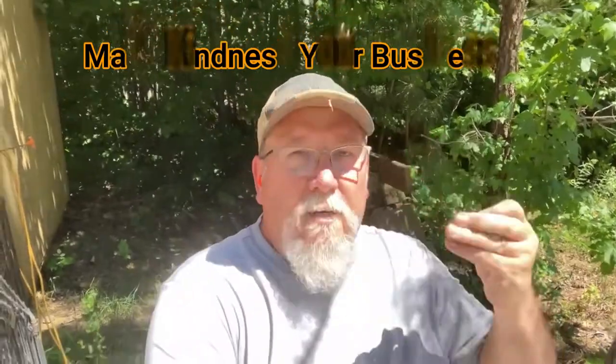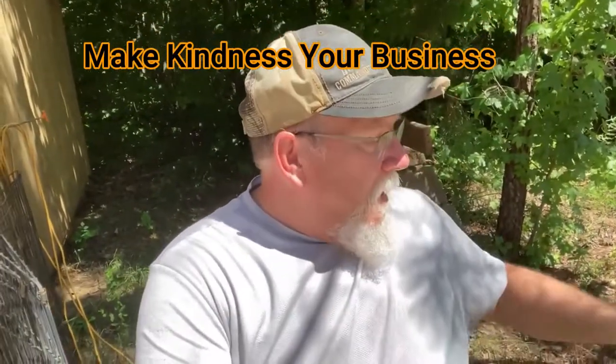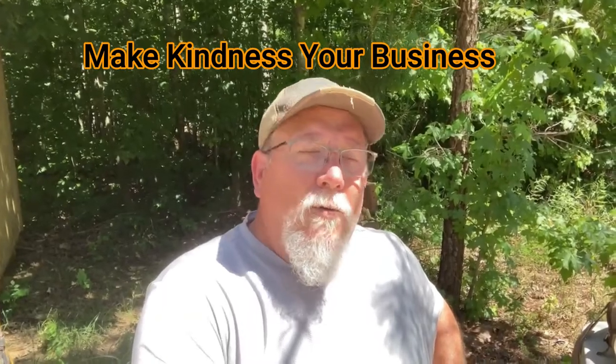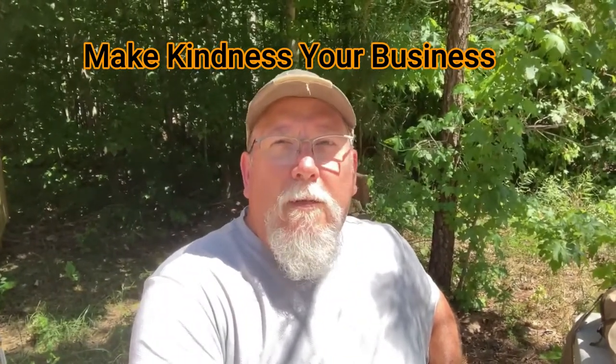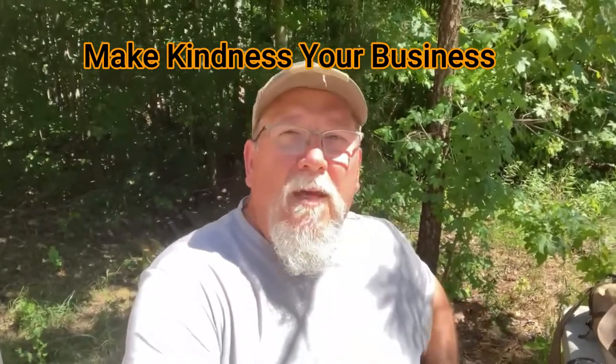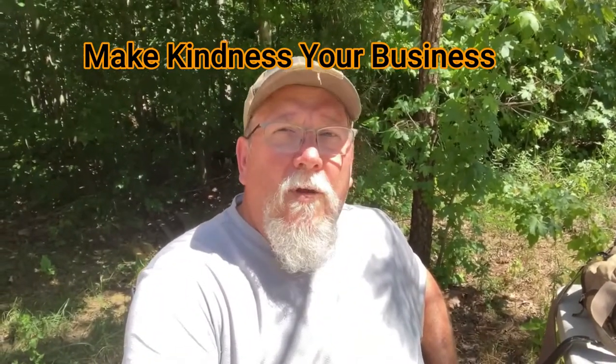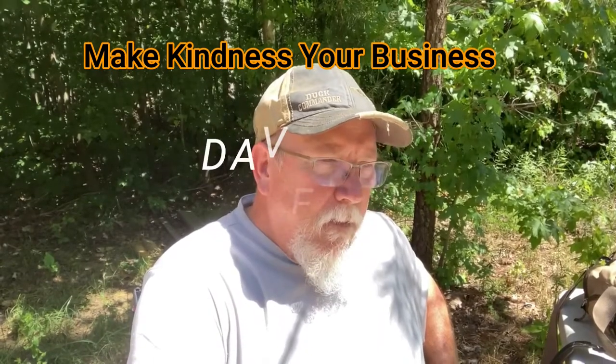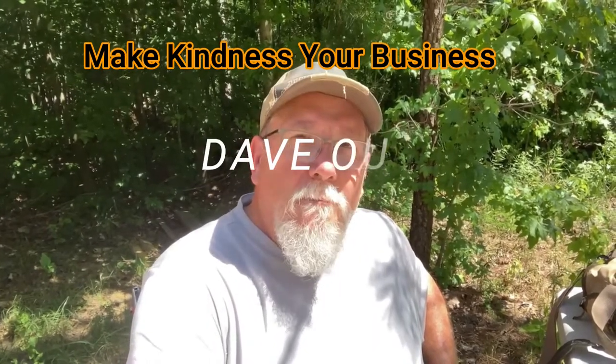Make kindness your business. Try to do something kind for somebody — you never know, you may change their life and it may help your life. You never know how it will turn out. Maybe one kind thing by you will lead to others. Maybe that kind thing you do will get passed along. Try to do something kind for somebody. That about sums it up — Dave out. Thank you.